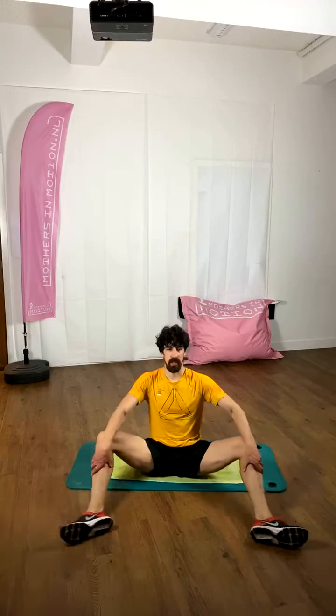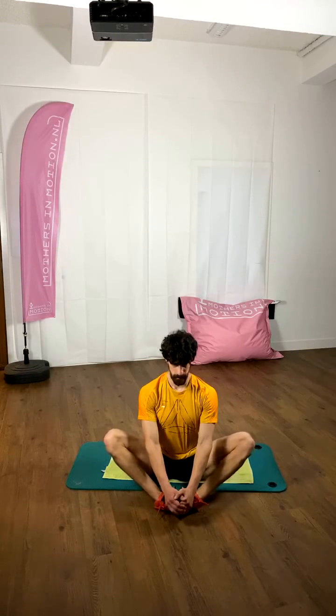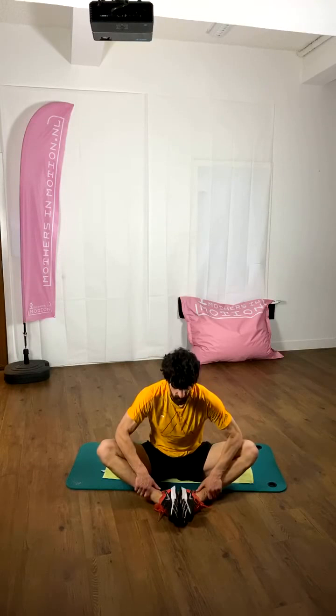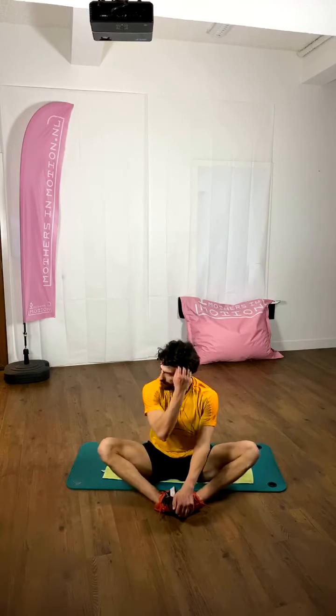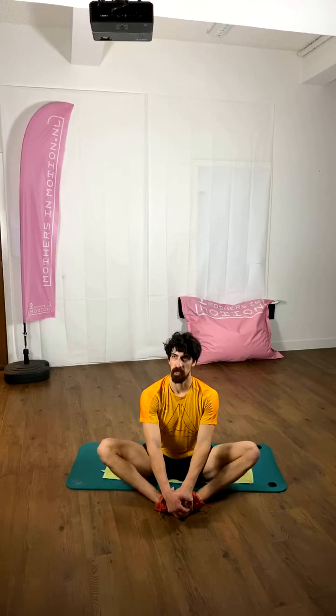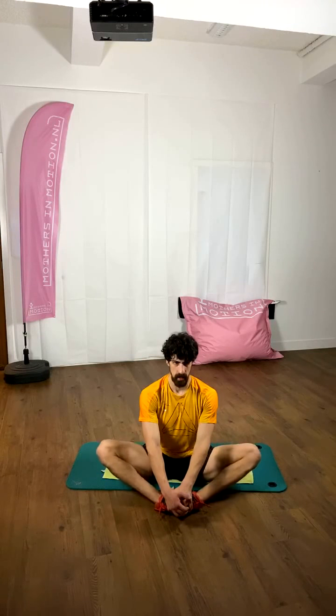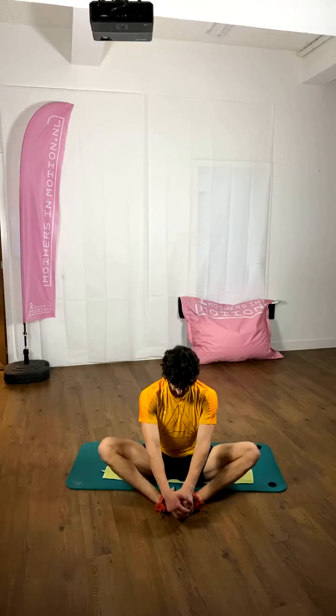Bring the feet together and bouncing sideways like a butterfly. Elbows against the knees, pressing down, stretching the inner side. Relax the arms again. Small passes — tomorrow there will be again two classes, one specifically for prenatal and one for post. I'll be here again Monday night for a post natal class, a little bit more high intensity and with a lot more abs. Relax the legs.